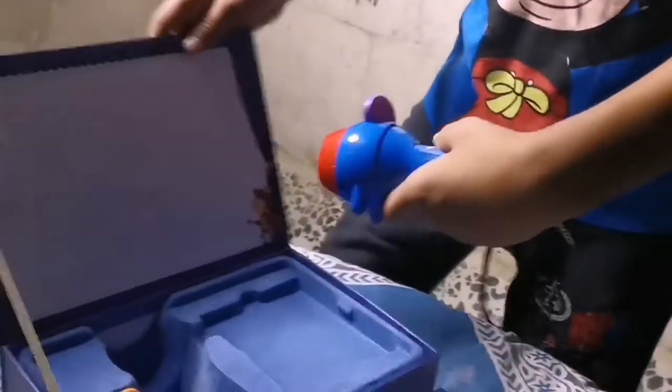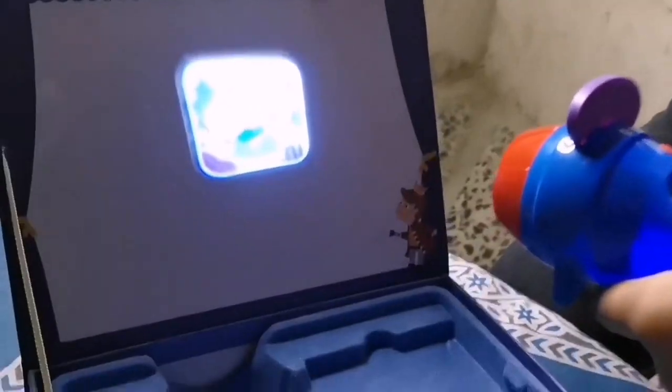When it looks like this, check if the light is on and it's ready to go. When it's ready, you can see the screen — turn it on and you can adjust this part to get the clarity. Now it's perfect.